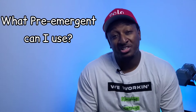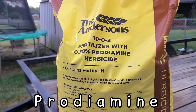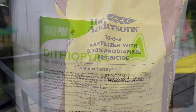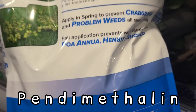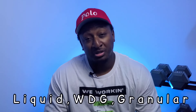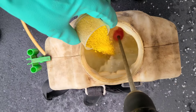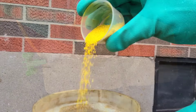The pre-emergent that most people will typically use is going to be prodiamine, dithiapyr, and pendimethalin. All of these pre-emergents are going to come in a liquid or granular form, so whichever one you are most comfortable using, you have the option to use that.